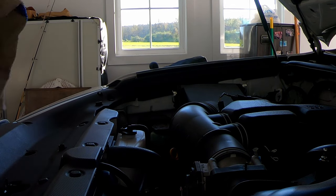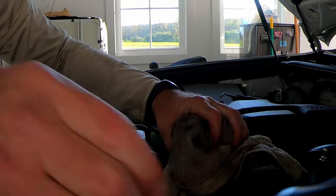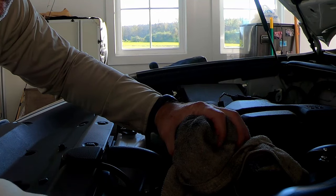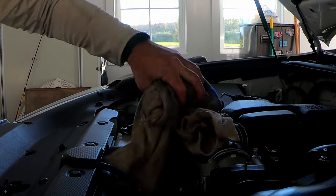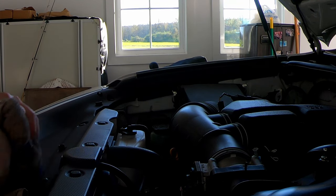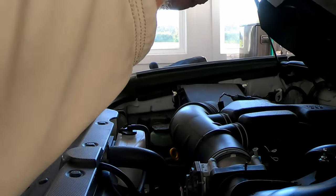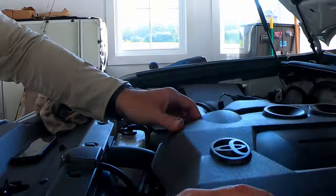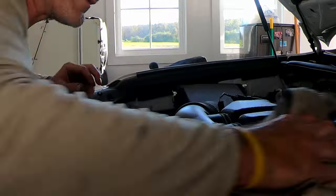Now if you're one of these guys that likes to keep everything clean up here, now's an opportunity to do that. Don't forget to put your fill cap on first before you start threading dust around. Good opportunity to kind of keep all this stuff down — just knock this in place, click, there we go. Give that a quick wipe down if you want to.